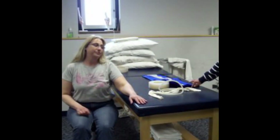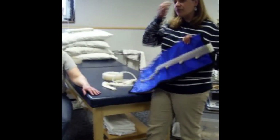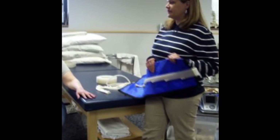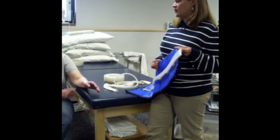We're going to do a compression pump treatment and we're going to use the sequential sleeve. Can you give me an indication — why would we be doing this treatment for Terry? Lymphedema. So we'll say she's got some lymphedema in the upper extremity.